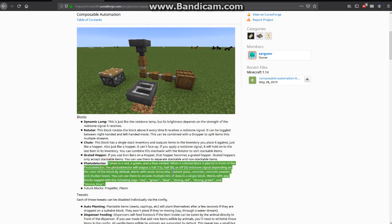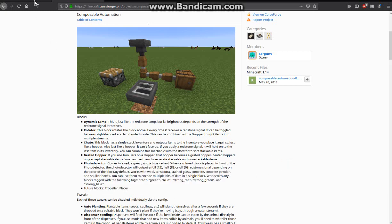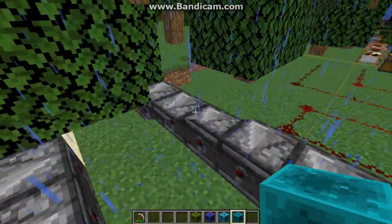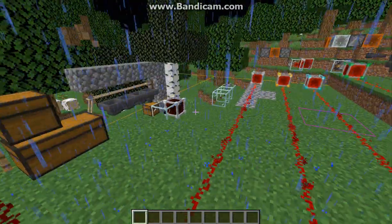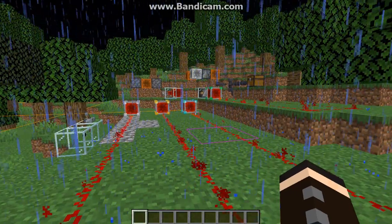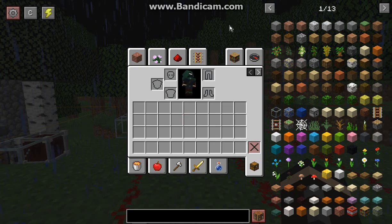If you are familiar with the new features of composable automation, then having these two interconnected will definitely be a great addition to your redstone builds. Otherwise, thanks so much for watching and goodbye. If there's anything I missed or anything you can inform me about — you'll know a lot more than I will when it comes to redstone — let me know, because I am quite interested. Thanks so much and goodbye.